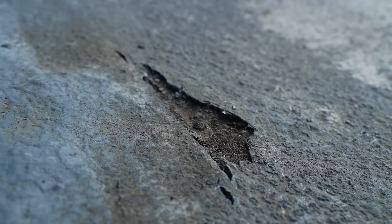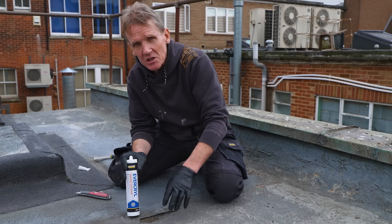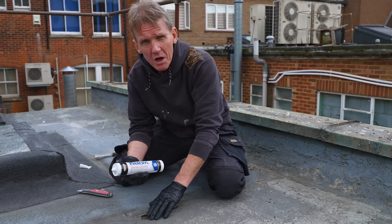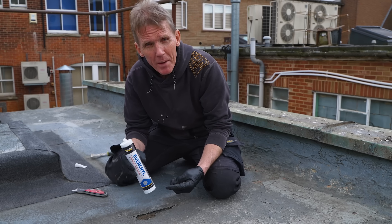Here we've got a rather obvious problem — a little bit of a hole in the membrane, and it's actually a concrete base underneath, which is quite nice. I'm going to repair this with Everquil Emergency Roof Repair, which can be used on damp surfaces. If you brush away the surface water you can use it, and also if it rains it doesn't matter. It's a great emergency repair product.